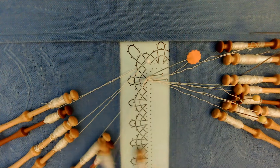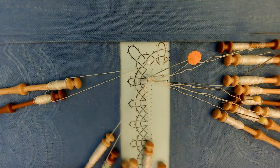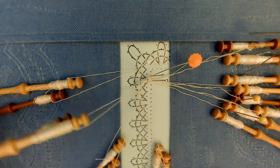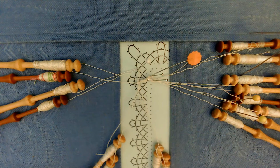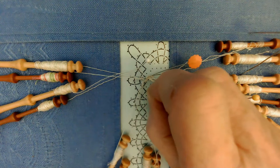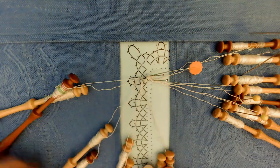Each pair is considered as if it was one thread. So if I do a cross, I pick up the two threads and cross them over the other two. Then I do a twist — pick up one pair and move it over, pick up the other pair and move it over. The pin is going to go at the intersection, between the two pairs — two on this side, two on this side — into the pin hole. You can now release your temporary pin and cross the last one and pull them down.